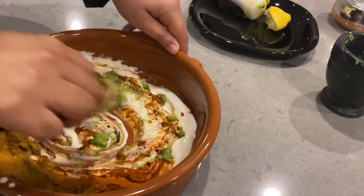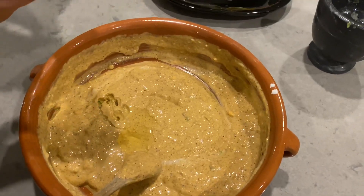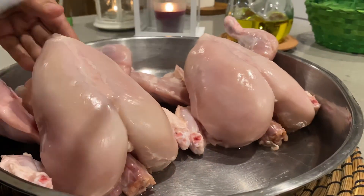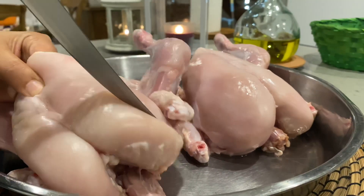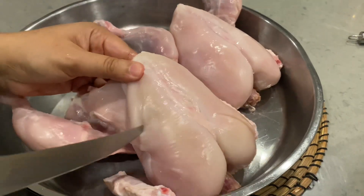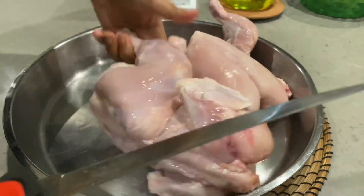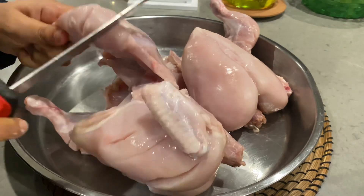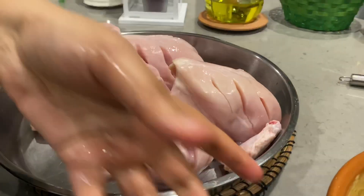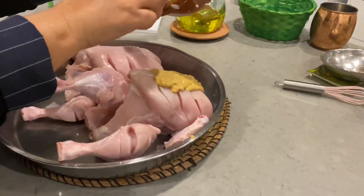Mix the sauce well. If you want, add a little more sauce and mix it well. Now we will mix everything well. Put the sauce and chicken in the pot, and apply it with your hands. Keep your attention to your hands as you coat the chicken.